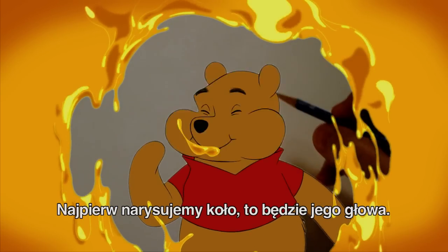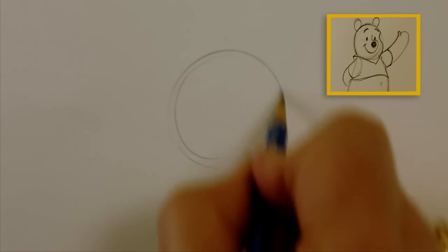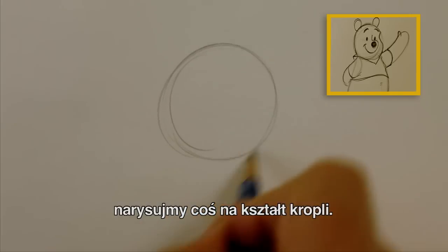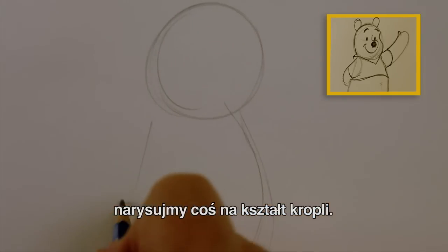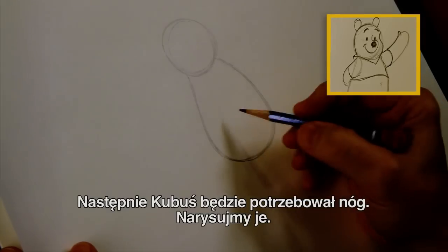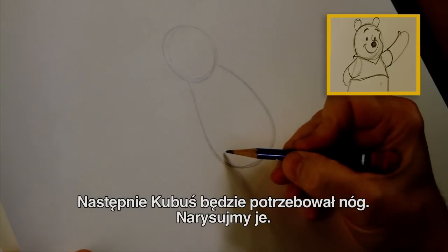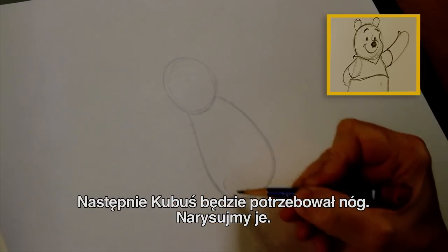Alrighty. First, we're going to draw a circle for his head — actually more of a teardrop shape, like this. Now Winnie the Pooh needs some legs to stand on, so we're going to add some legs. They kind of fit up into the body here like this.